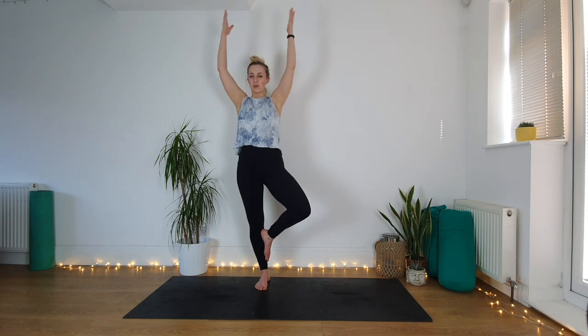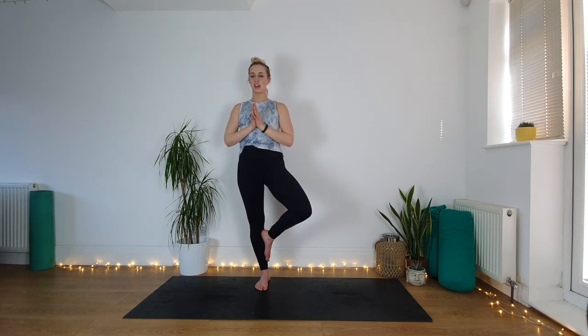Everyone knows this pose — it's the one people do when I say I'm a yoga teacher. It's great for practicing balance. Balance is like a spectrum — we're not going to wake up one day and just have absolutely perfect balance. What helps is if you have to step out because you lose your balance, rather than jumping back in really quickly, just be slow, steady, breathe in a calm way, and see if you can come back in with control. If this is quite easy today, we can lift the hands up above the head, maybe opening them, maybe bringing them back together or back down to heart center.